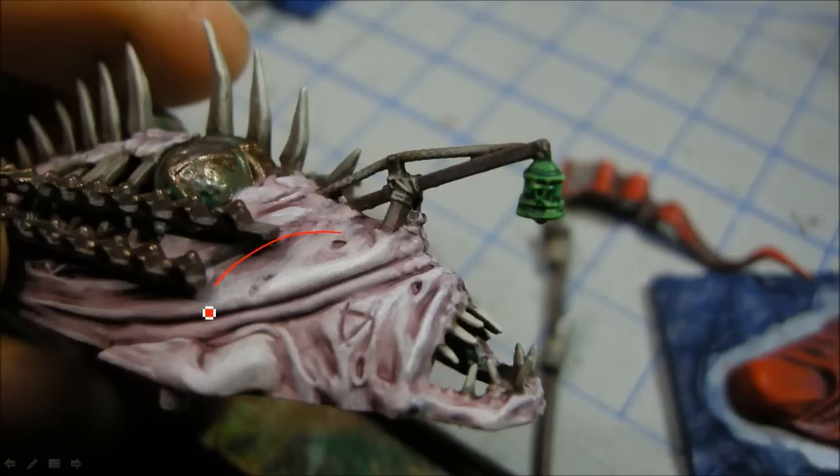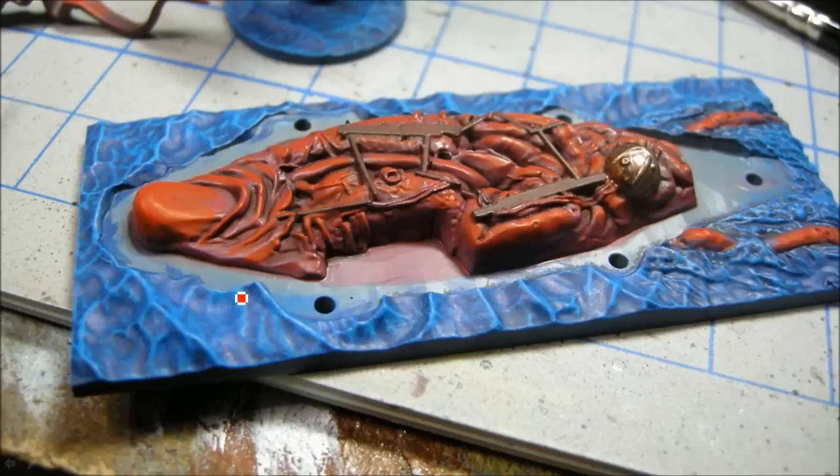I've also redone the Denim Stone here and I'm working towards my Skull White. Some more red highlights go in, and that's the Ice Blue as the top highlight on the water. Getting ready for the final bits.